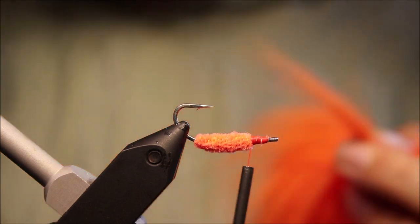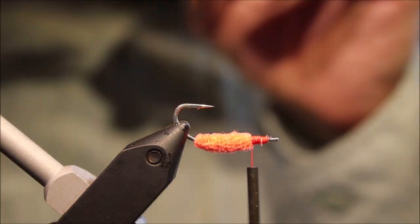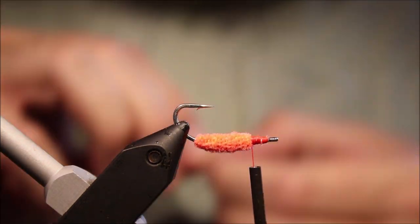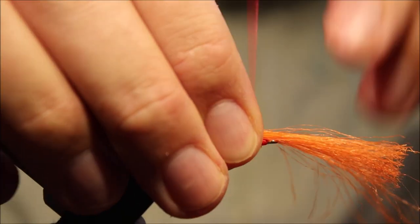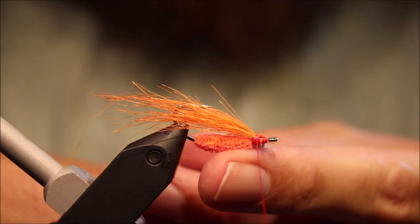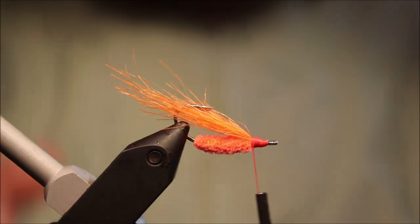Up to you. I want a decent sized bunch, because by the time you pull the under fur out and the shorter stuff, it does thin down a bit. Then take some really long fibres and draw them out to realign them into the wing. The wing — I want a little bit, maybe a shank length, off the back, coming out and masking the hook. So I'll just catch them in. That looks okay to me. Get all that up with nice tight wraps, get everything nice and secure.